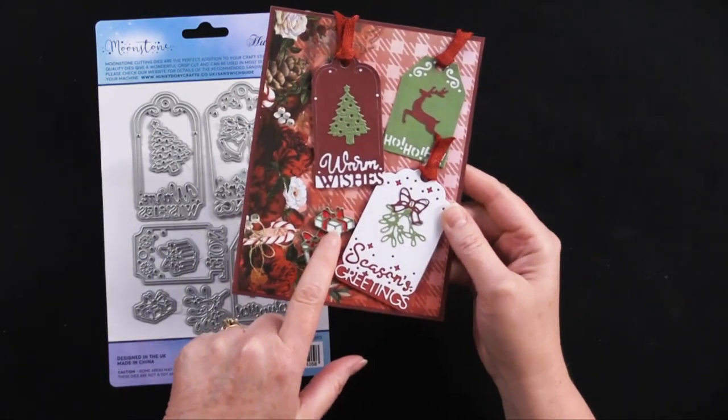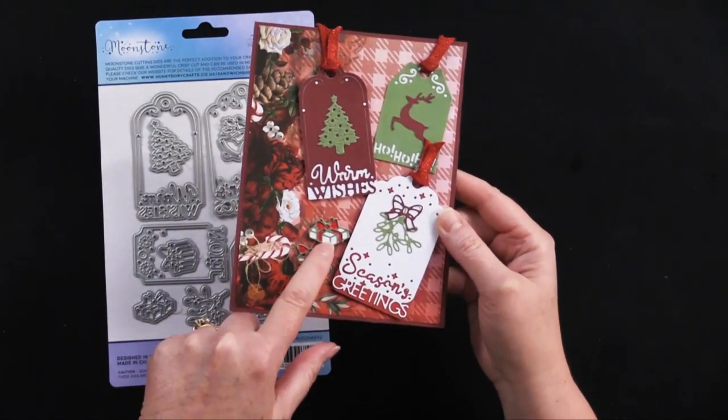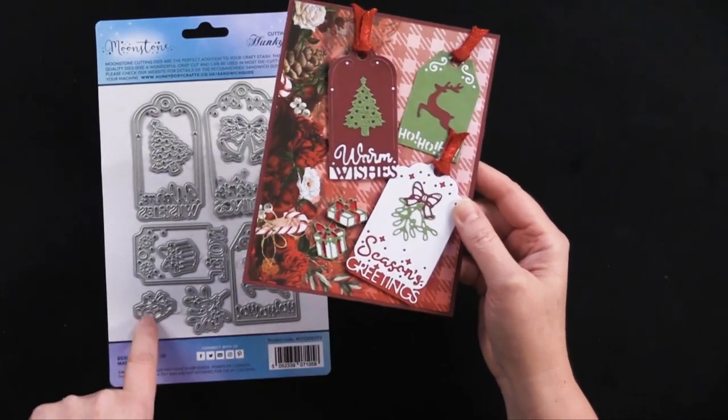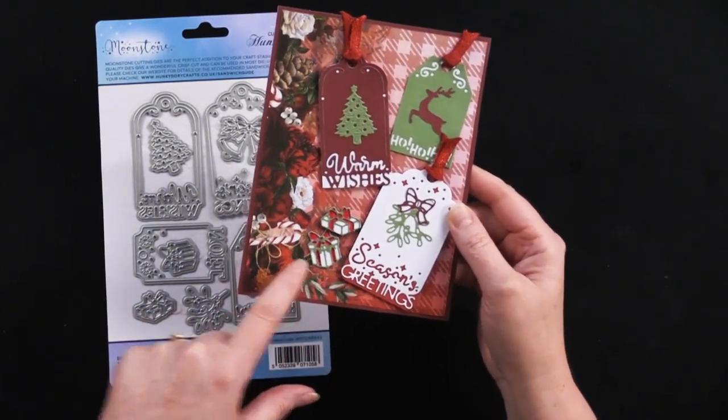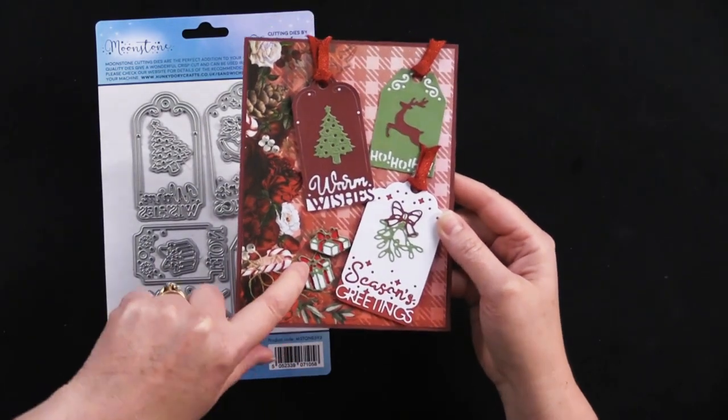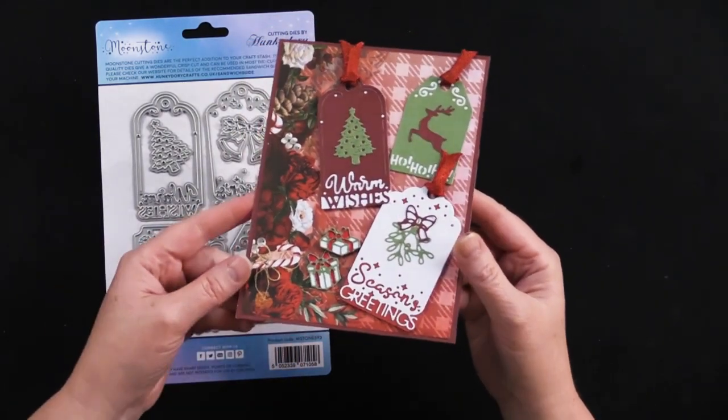For the little gifts here, she die cut those from green cardstock, backed them in white cardstock, and then she used a red pen just to color in all those little stripes and things.